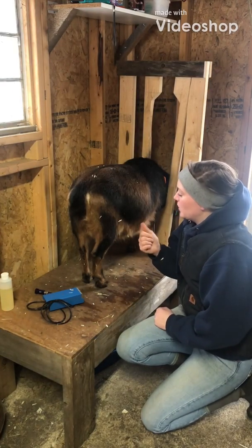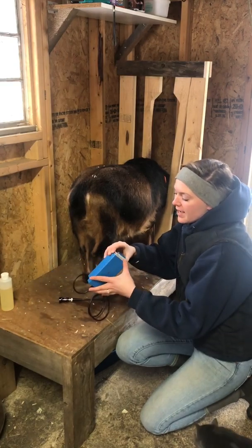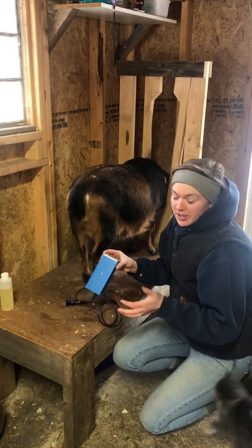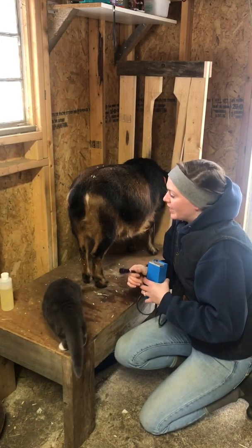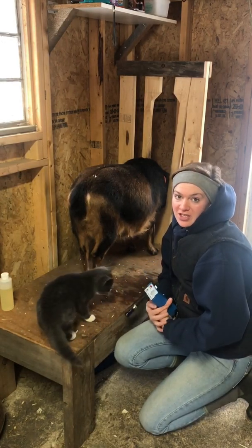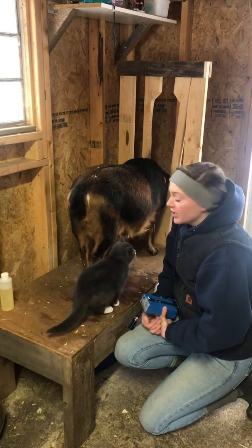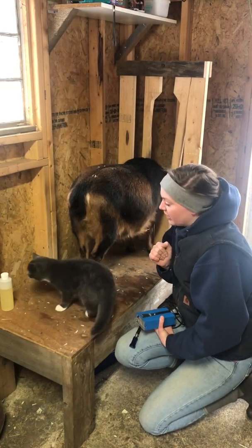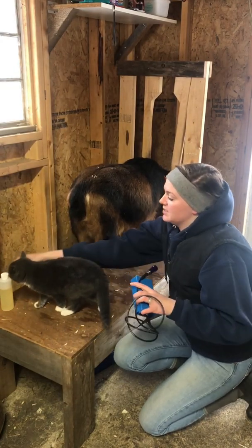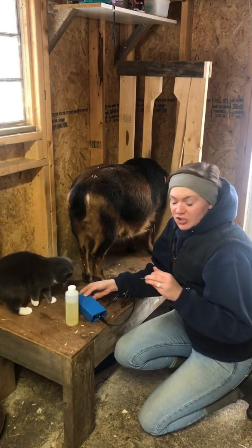Hey guys, today we're gonna do a pregnancy test on Audrey here with my PregTone. Full disclosure, I do already know that she's pregnant — I just forgot to do the video when I initially did a preg check on her with this. So I figured better late than never. As always, I have my useless assistant Cheryl here to get in my way and do nothing but drink my vegetable oil.